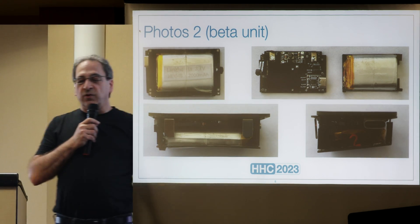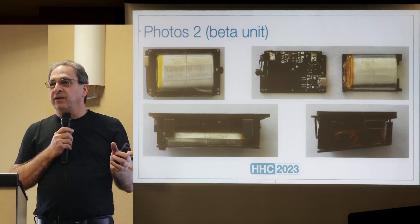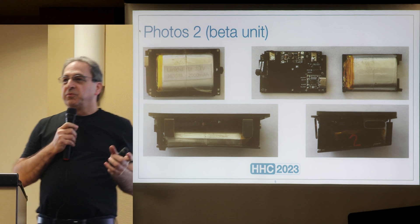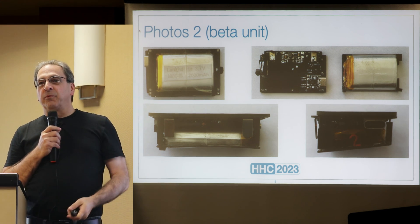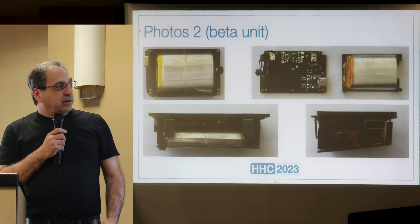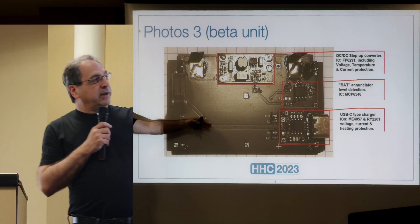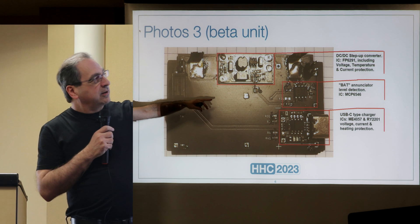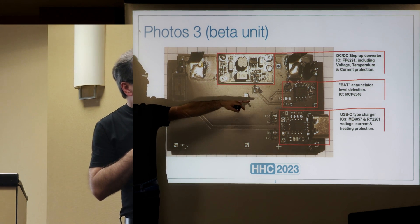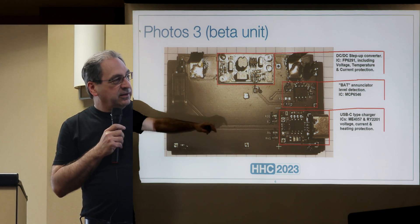Diego is using a standard pack that he buys — I think from China — and it's pretty easy to find. The backplane has the DC-DC converter, the BAT annunciator, and the charger.